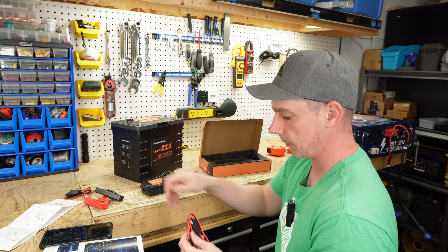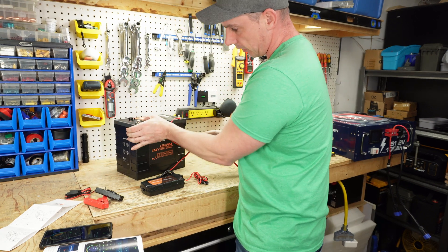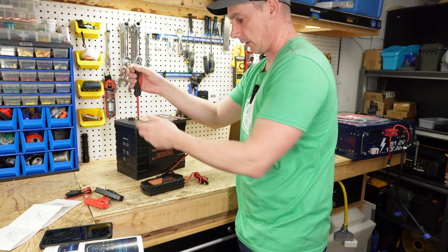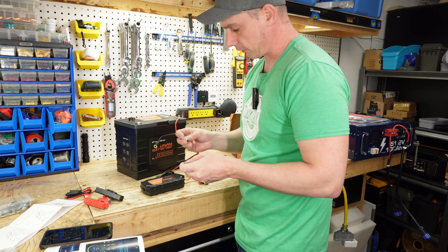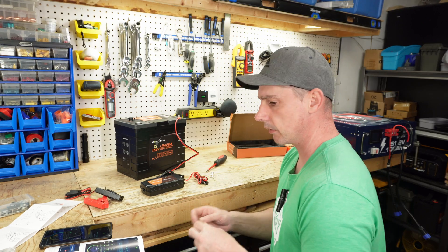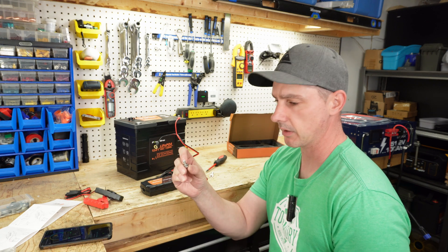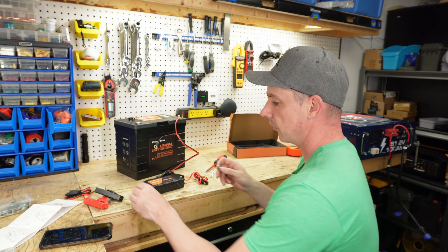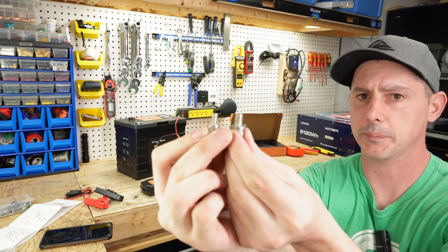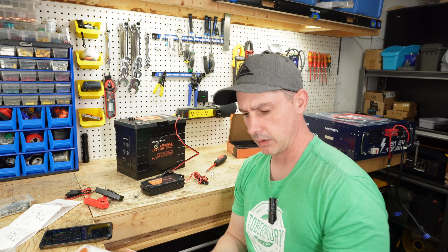Let's plug it in and see what happens. The bolts bottomed out and the charging cables are loose — I think they're anticipating you to have another lug on here. Now these screws are actually pretty small. I think these are M10 bolts, not M8. Looking back at the manual it says M8, but this has got to be an M10 — so we have a discrepancy in the manual.